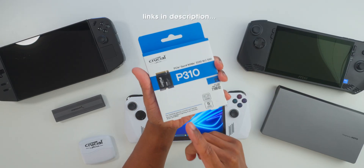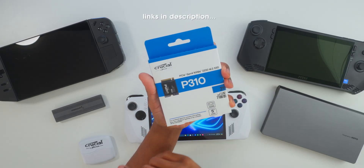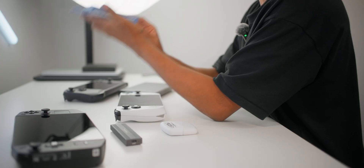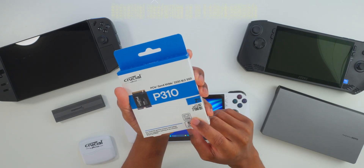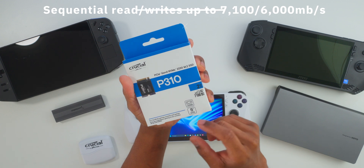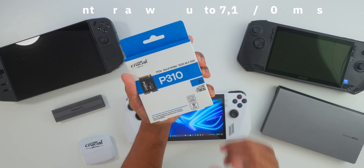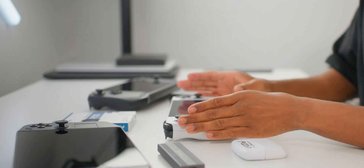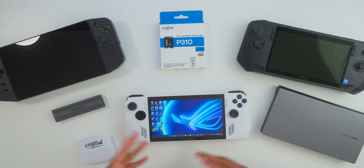We'll take a look at today's brand new Crucial P310 — this is a 2230 NVMe SSD upgrade. It has read and write speeds of up to 7100 megabytes per second and 6000 megabytes per second. I cannot wait to get this inside of my ASUS ROG Ally.